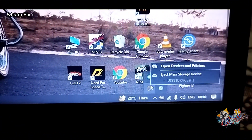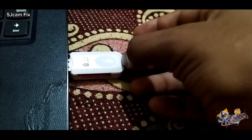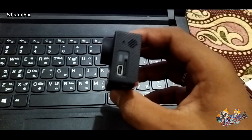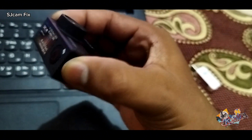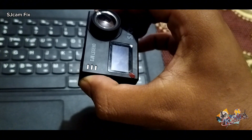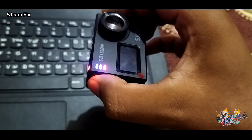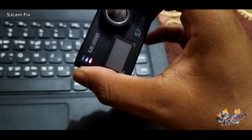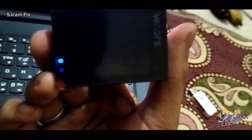Step 4: Eject and insert the SD card into the camera's card slot. Step 5: Press and hold the power button for 3 to 5 seconds. After the 5 steps, the lights on the SJCAM will start to blink and your firmware is getting installed. The process takes about 5 to 10 minutes.